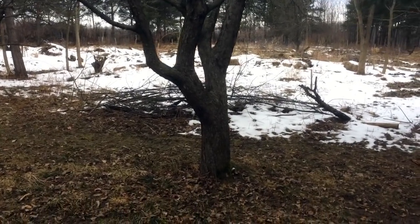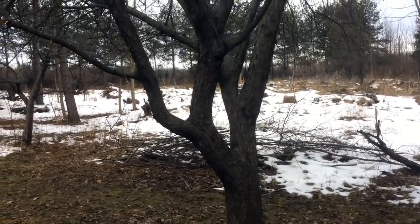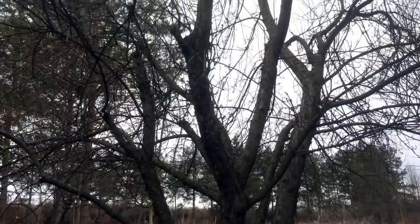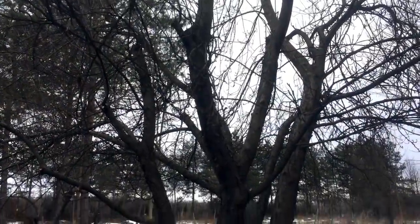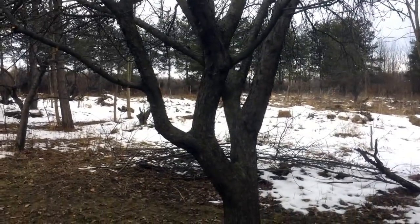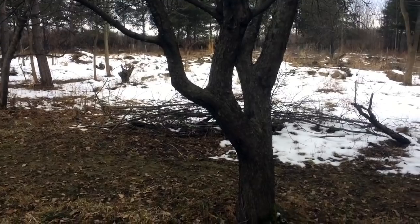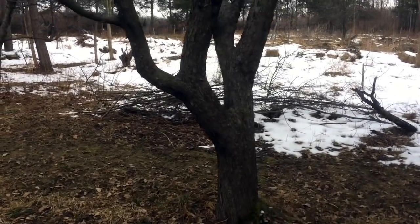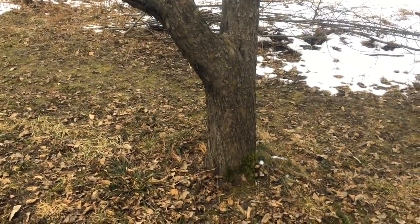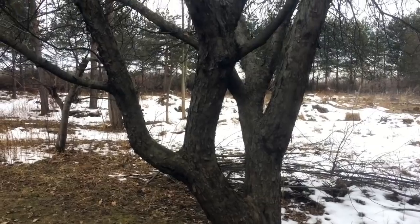I want to document in a multi-part series the process of converting this old apple tree into a multi-graft. This is a tree I actually documented in one of the more recent videos, where I'm talking about pruning apple trees in the late winter and providing brush and tops to focus fertility of rabbits and deer in certain areas. I alluded to in that video the idea that maybe I want to convert this tree over to multiple cultivar trees.